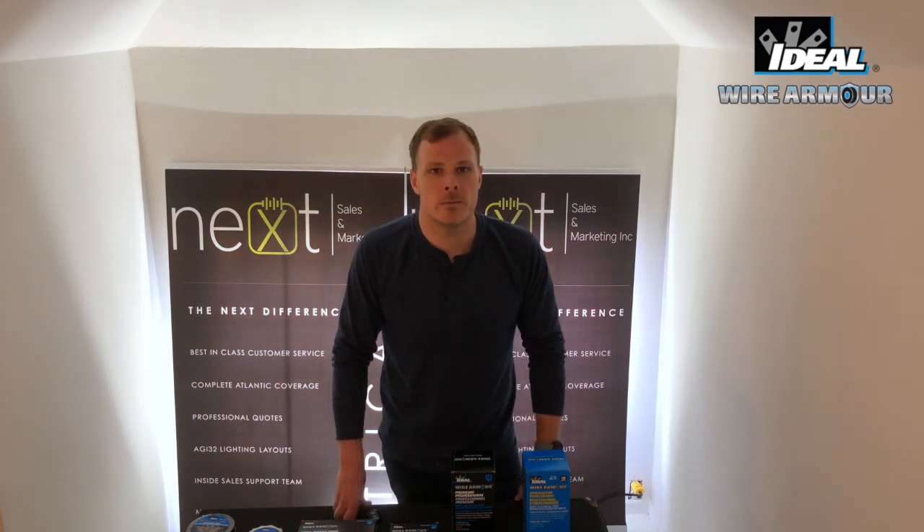If you had a choice for your tape supplier, would you choose a manufacturer that promotes kitchen scrubby pads and post-it notes on their website? Or would you choose a company that's family-owned, that only manufactures electrical products for electricians, and is known as Electrician's Champion?